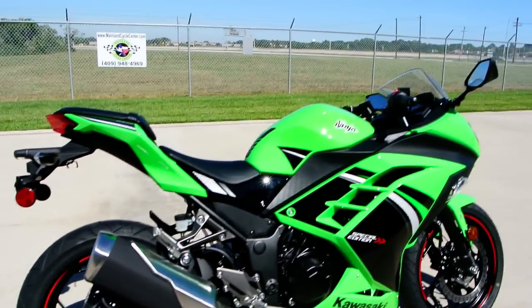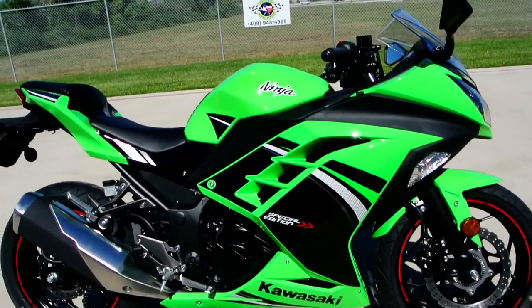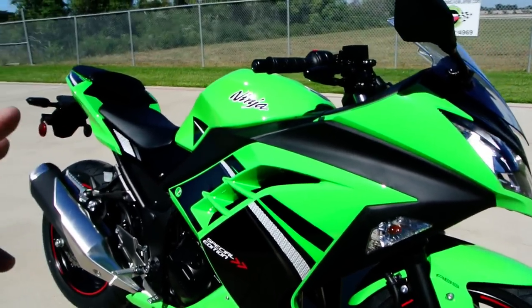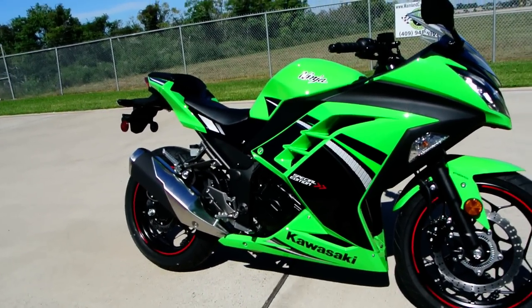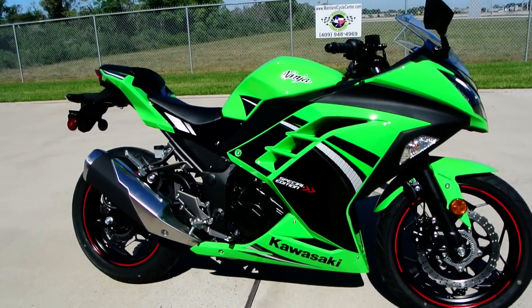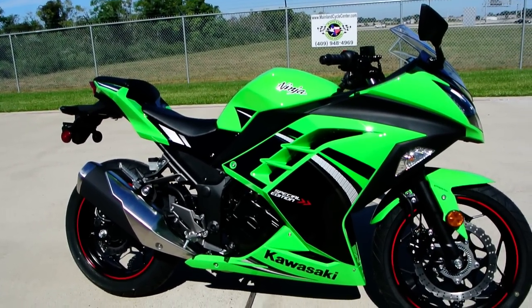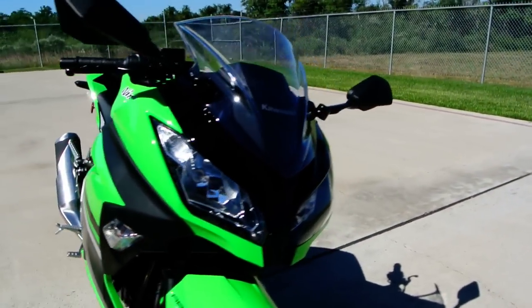The Ninja 300s — what can you say about them? They're just fantastic bikes. 300 cc's, a twin cylinder engine, which is very important because the competition on this bike has single cylinder motors, and this bike really outperforms them with that twin cylinder motor. It's dual overhead cam, four valves per cylinder, liquid cooled, and fuel injected.